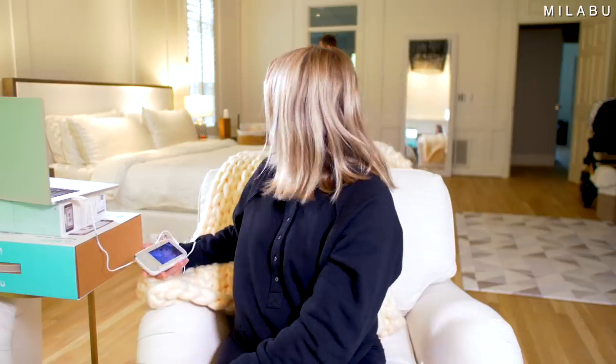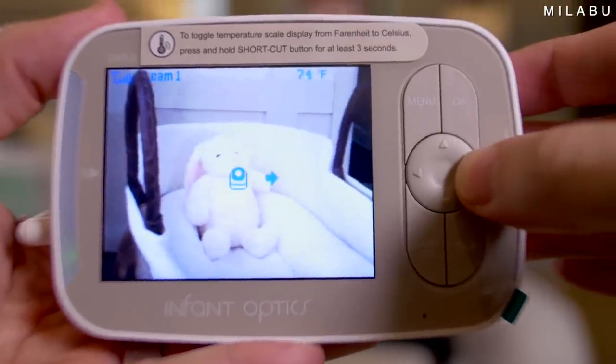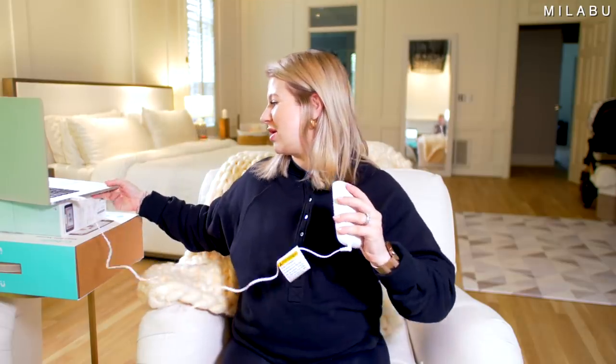I think if it had maybe some kind of tripod that would be better. We're giving it a 4.5 out of 5. It's not as high tech, that's why it's 4.5, but it kind of has everything. It gives you the temperature of the room, which is pretty accurate. You can see the baby, tilt, pan, zoom. And you can talk both ways — so if I'm in the room and Andre's over there with the monitor, I can say something like, 'Hey, can you bring me a glass of water?' I think that's cool. So yeah, 4.5 out of 5 — we really liked this one.